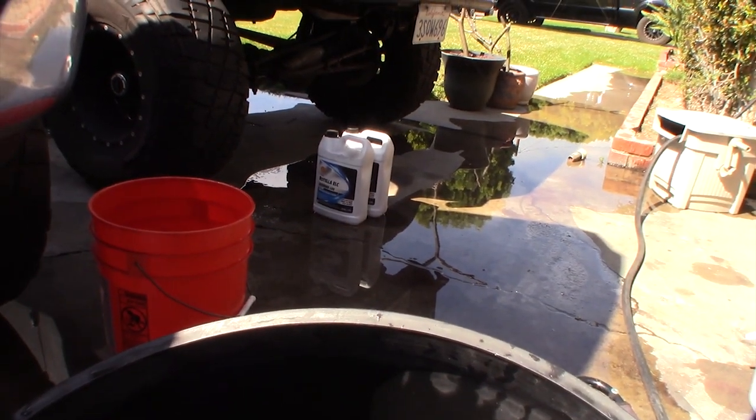Putting more coolant back in. We'll see how it goes — heading up to my cabin, which is actually where I'm mainly concerned about. Going up a mountain is when it gets really bad. On the freeway doing about 70 I was getting around 20 to 22 degrees delta.